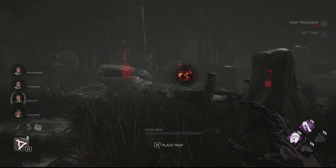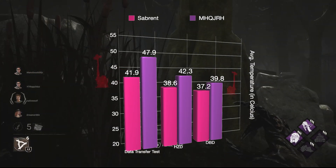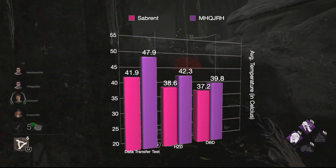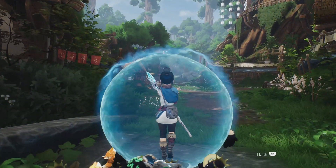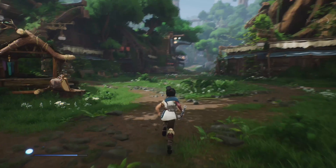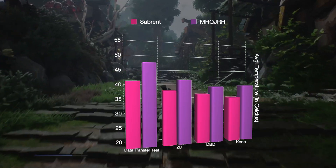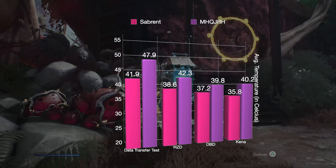Over the course of exactly 1 hour playing Dead by Daylight, the Subrent averaged 39.8 degrees versus 37.2 degrees for the other drive. Pena also saw the Subrent show cooler temperatures, averaging 35.8 degrees against 40.2 degrees. I think I'm seeing a trend here, you guys.